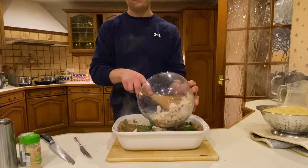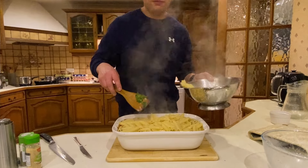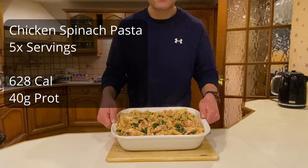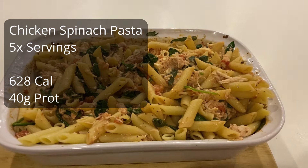I'll add the chicken and the pasta goes in — need a bigger bowl. So over here we have chicken spinach pasta, I think five to six hundred calories and 40 grams of protein.